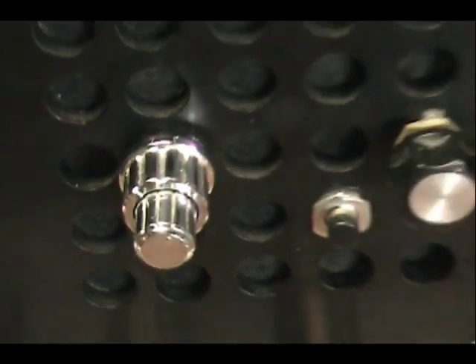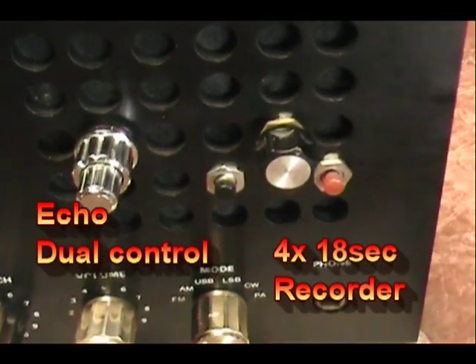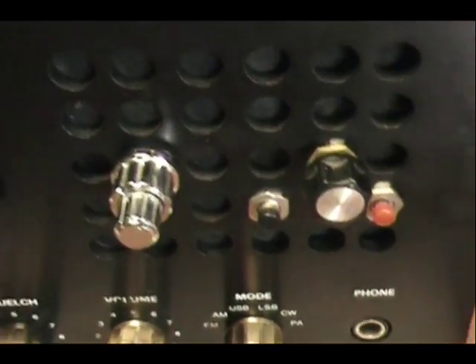We installed an echo and a four-position record/playback. That's what those controls are, and he insisted on having them in the front — it just had to be that way.